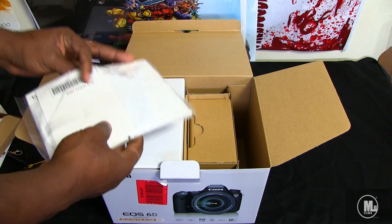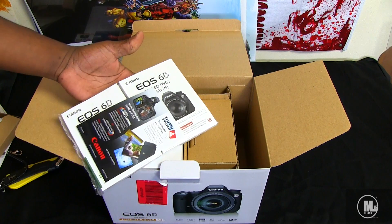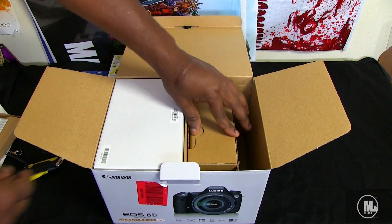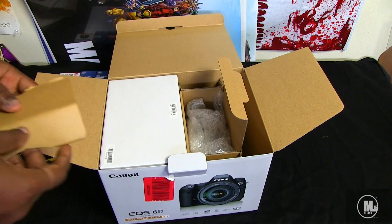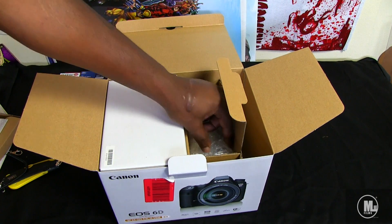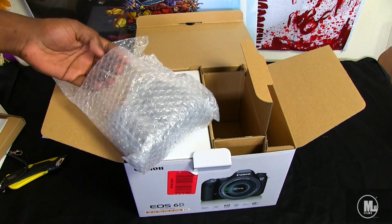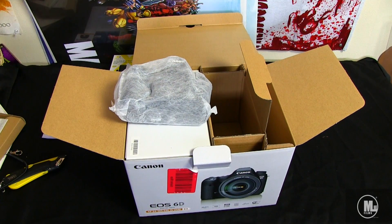There's some software included — not going to be using that, don't really care about that. There's more software, probably a free trial or something. I will be reading these books though — that's going to be another first for me, since I usually don't read the camera manuals. This right here is the camera body itself. I'm rushing — let me stop rushing and savor the moment.